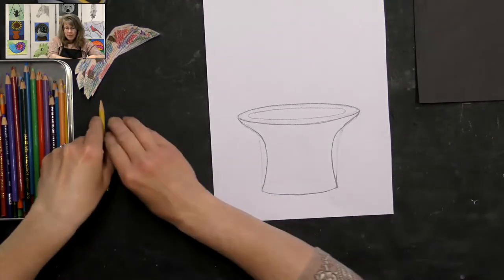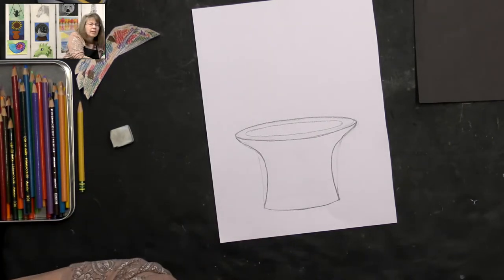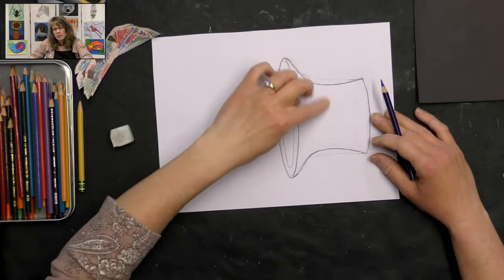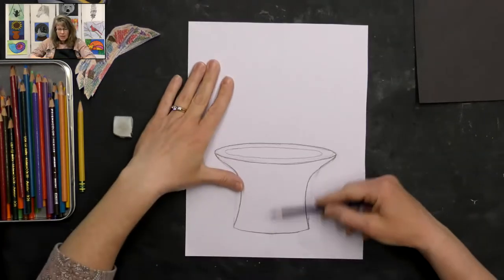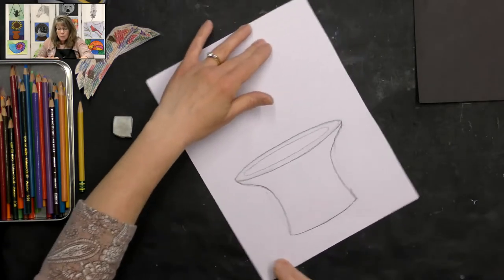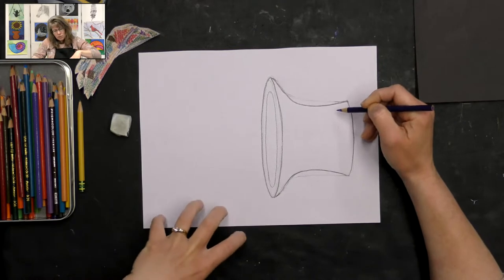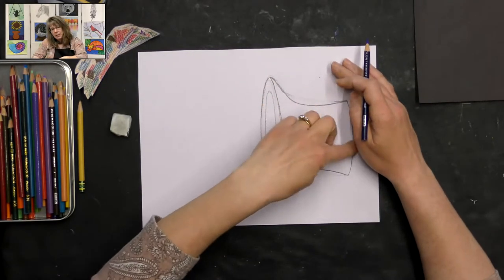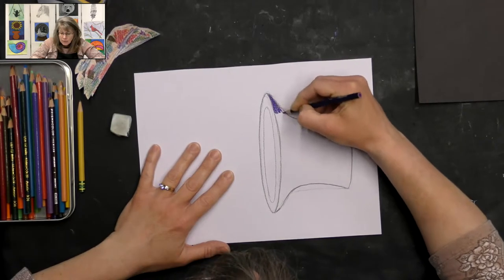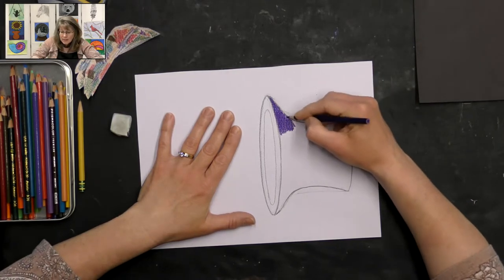I really like how that looks, so I'm going to start coloring. I'm going to use a darker purple. I'm turning my paper so I can color in the direction of my dish — if I color the other way, it's not going to help my plate look rounded. If my light source is coming from one side, I want everything on the opposite side to be dark.